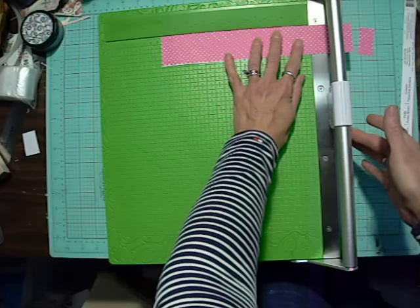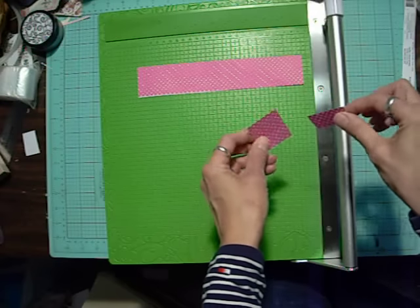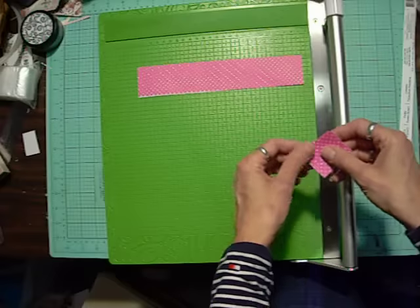It's just so quick and so easy, and I'm thrilled with it. I'm very happy. It does not cut heavier weights like chipboard — do not try chipboard with this.